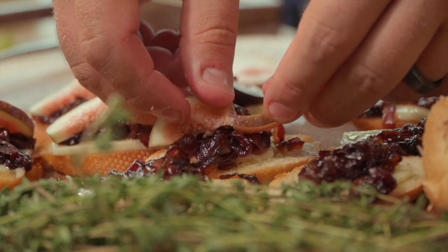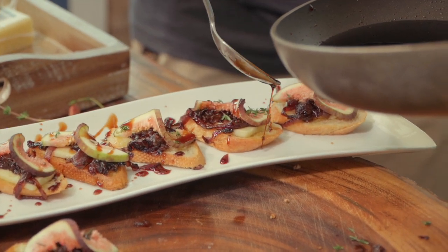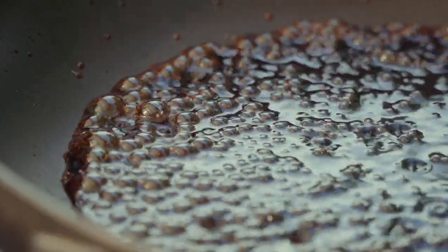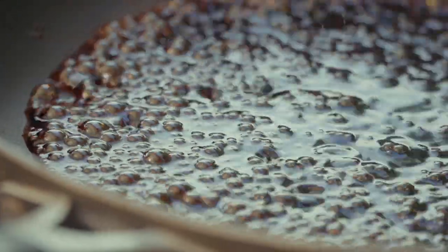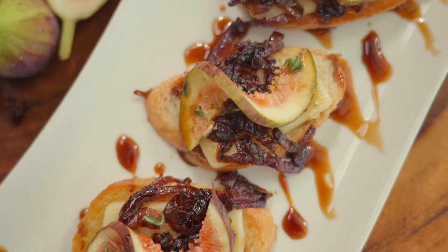I want to show you guys how to use a little bit of simple technique to truly elevate your presentation game, your flavor game. You might not expect some of the ingredients — they're just going to be fun. This is a way to truly impress your guests. I'm going to show you guys a fig and red onion crostini with a root beer glaze.